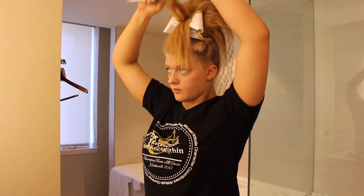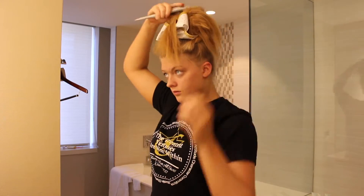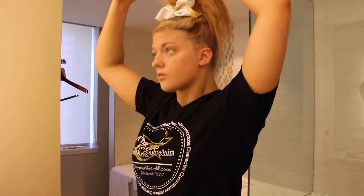Then I repeat this process until all of my hair has been teased, except for the last two sections — I don't tease those as much so that it doesn't look messy. And once all of my hair is teased I just smooth down and hairspray my whole ponytail.